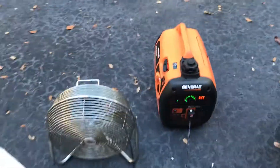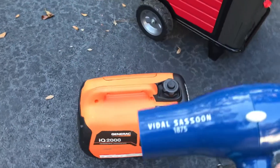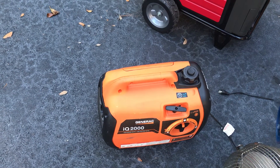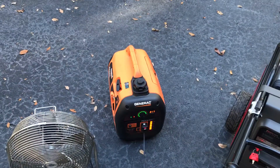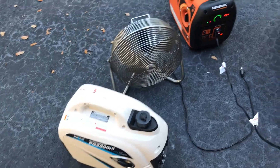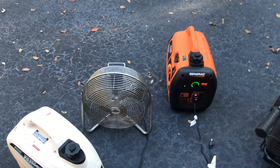When I shut it off — let me shut the Pulsar off — listen to how angry this thing gets when I turn it on. She is pegging out, she is overloaded. So I would say the Pulsar wins. The Pulsar carries the load much better, and the Pulsar will also start my RV air conditioner with no problem whatsoever. The Generac will not do that.